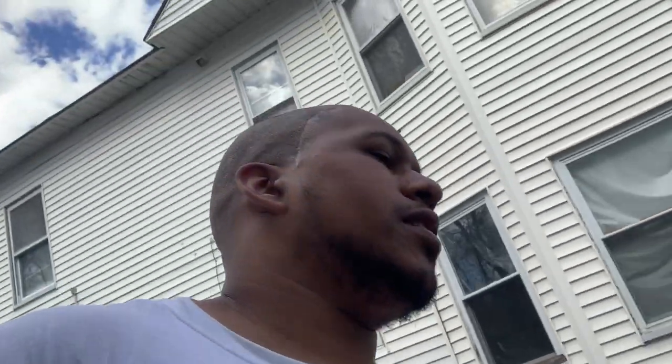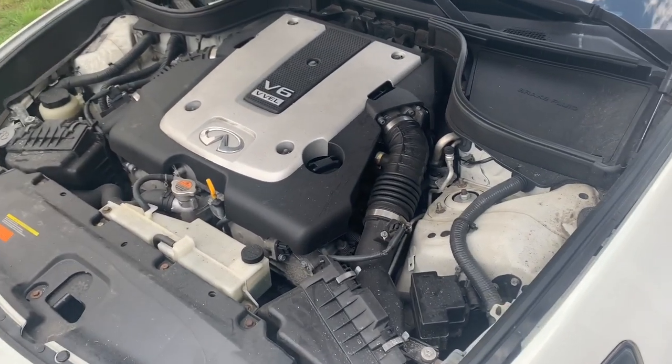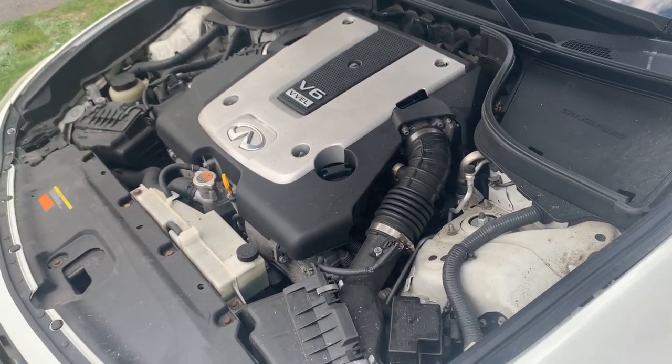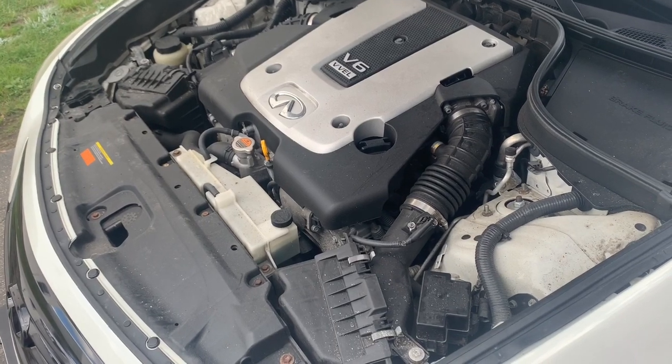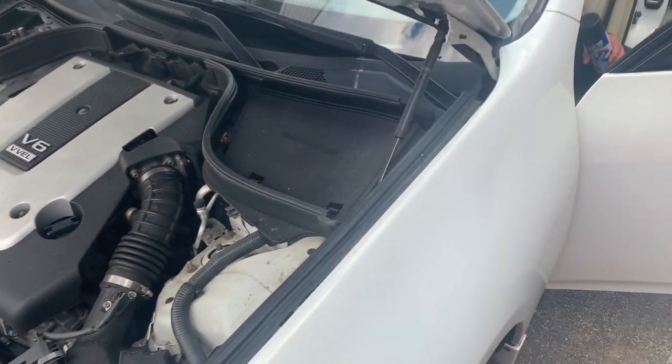By the way, I have a haircut. So we're gonna rev it right now to show you guys how it sounds stock, and then how it sounds when we put an intake on it. I'm actually gonna turn it on and rev it. Sounds pretty good.